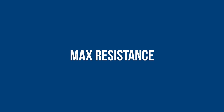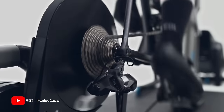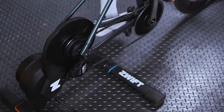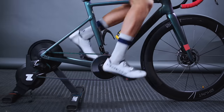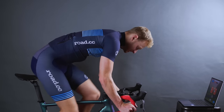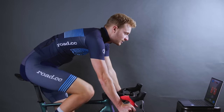One of the main differences between these three turbos and the range-topping options is the resistance they can provide. Even so, the electromagnetic brakes will provide up to 1800 watts on the Kicker Core and Zwift Hub One, and up to 1500 watts on the D500. The Wahoo and Zwift trainers win in this regard, but the vast majority of riders won't be troubling either figure, so it's kind of neither here nor there and probably won't be a deciding factor.